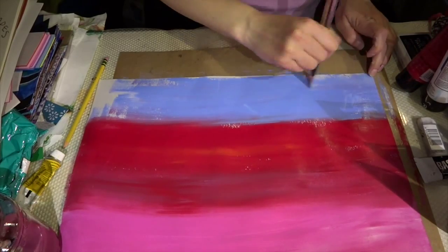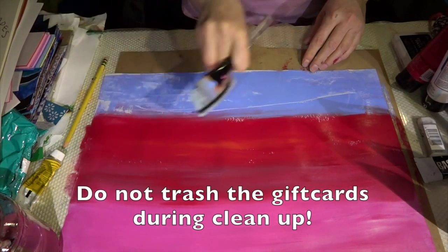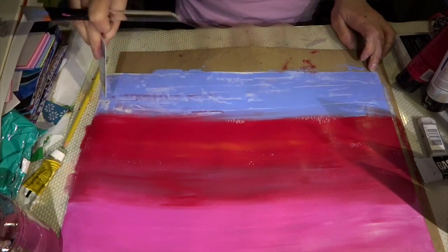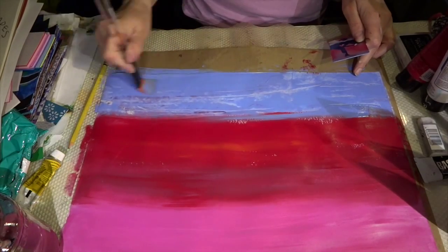If you want to work faster, you can also work with a gift card and scrape the paint on — that will work too. As you see, that covers a huge amount of area, and then you can still go back and smooth out the surface with a paintbrush.